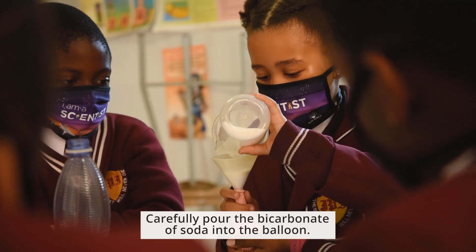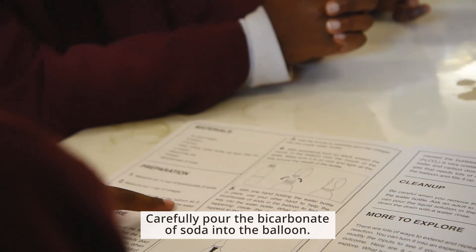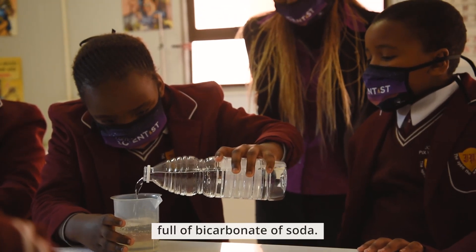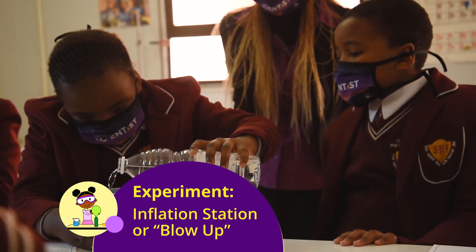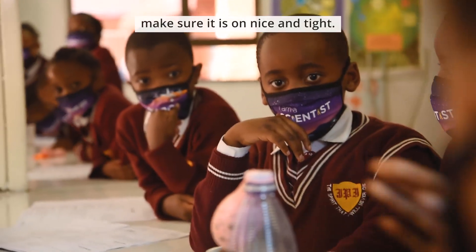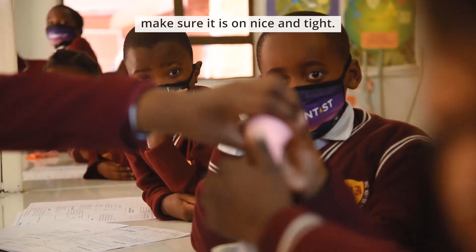Carefully pour the bicarbonate of soda into the balloon. When finished, the balloon should be full of bicarbonate of soda. Turn the mouth of the balloon over the mouth of the bottle and make sure it is on nice and tight.